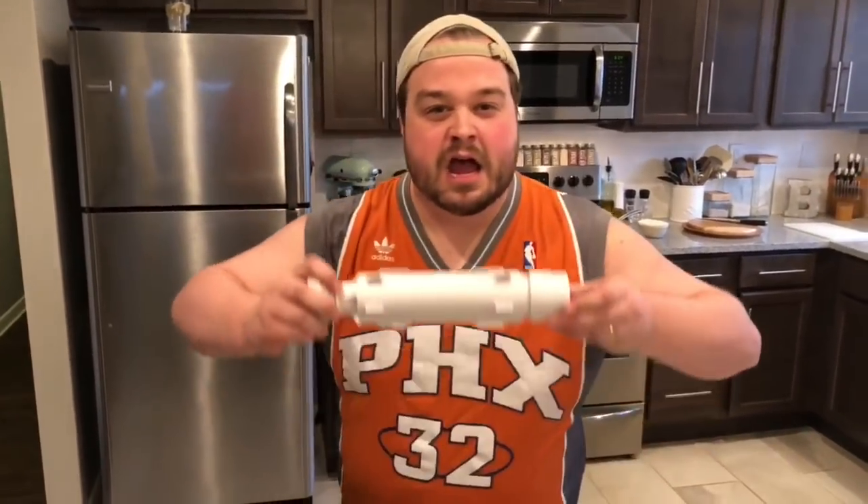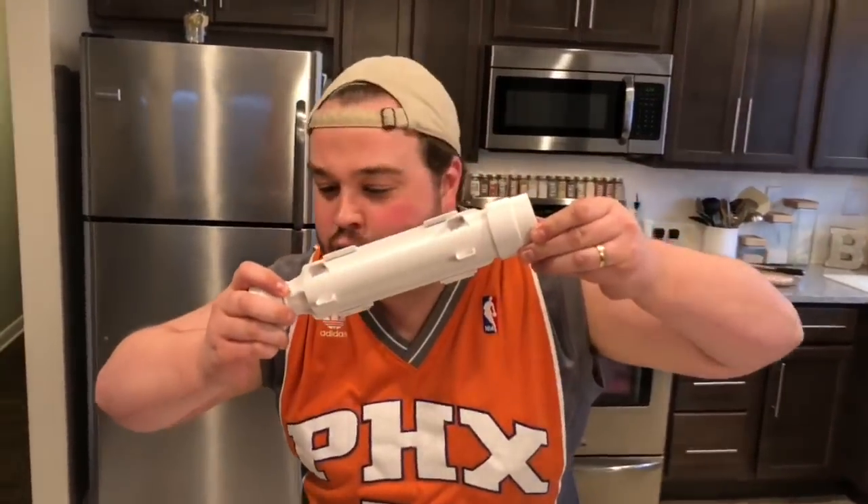Yo, yo, yo, what up? This is another episode of Batliner Eats. Today we're making sushi, baby, and we're gonna be doing it with the sushi bazooka.